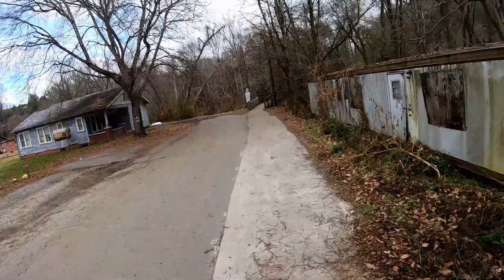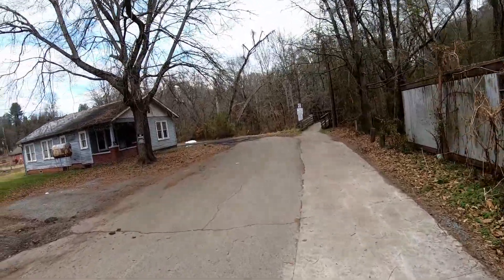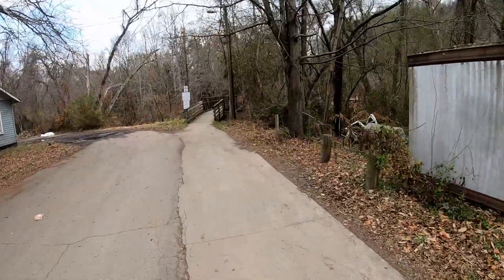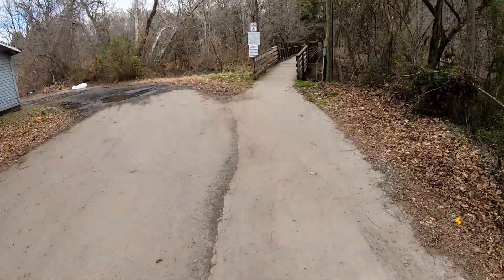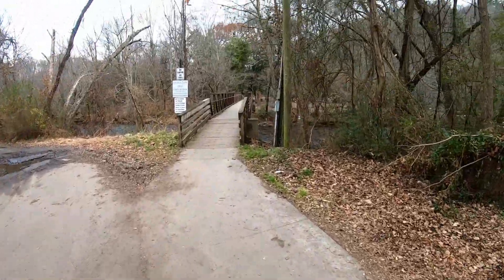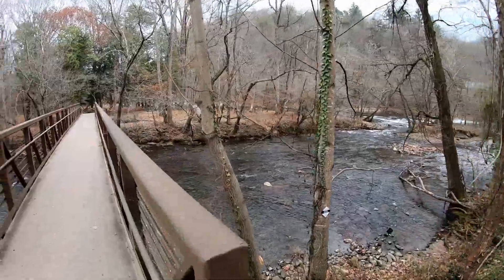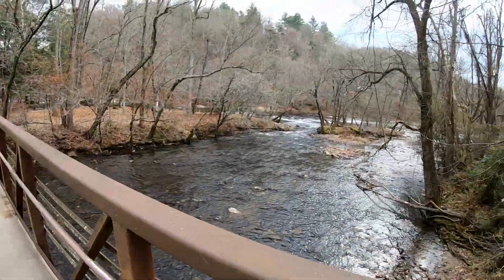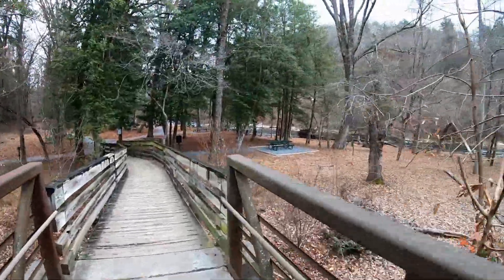It has not rained in the past couple of days, but it's supposed to rain a heck of a lot this week — starting this evening, Tuesday, Wednesday, Thursday, Friday, even into Saturday. There might even be a little snow on Saturday. Water level is up a little from the past couple of weeks but it's not terribly high. There's no sun today even though it is a bit warmer.